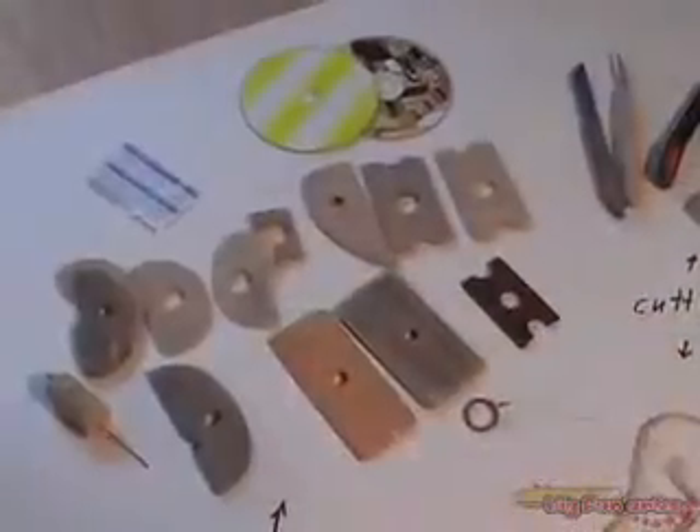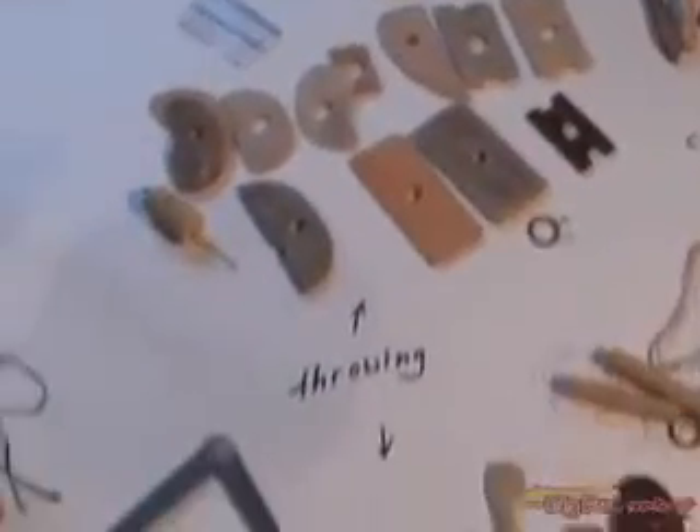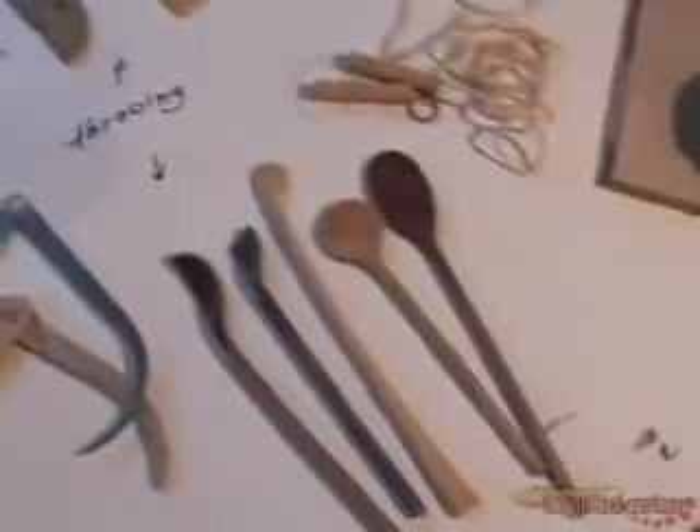These tools are all for if you're using a wheel, but we're not going to start with a wheel. We're going to start with hand building techniques today.